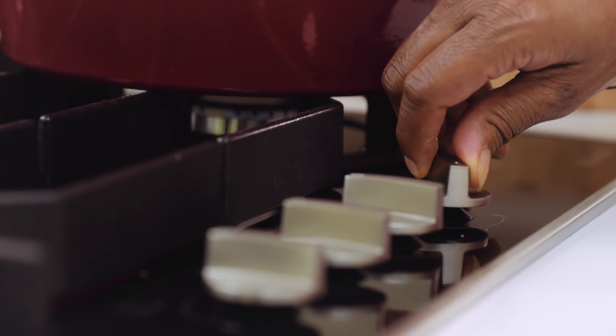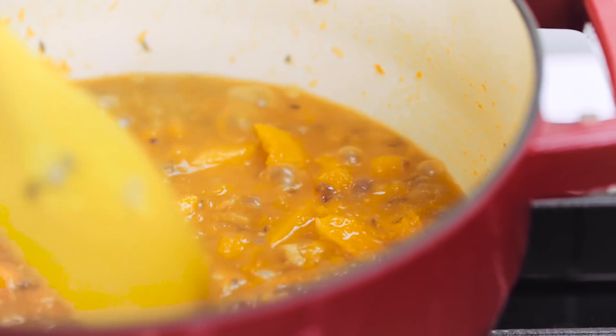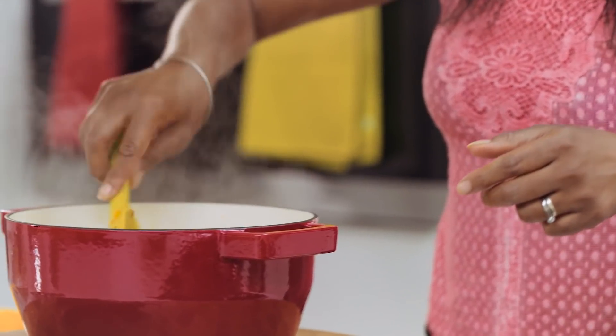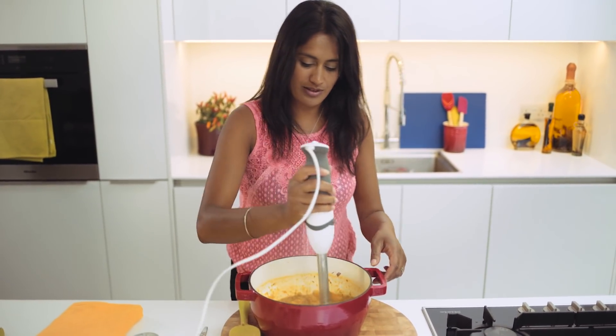The soup's been cooking with about 500ml of chicken stock. You can just use water if you prefer, but for a little extra flavour I decided to use chicken stock. That's all cooked through for about four or five minutes — you just want everything to soften and all of the flavours to come together. Then all we're going to do is give that a good old blitz through and make a lovely thick soup with it.